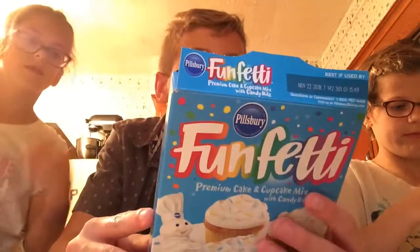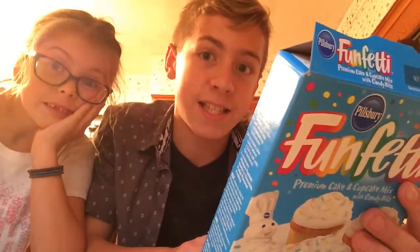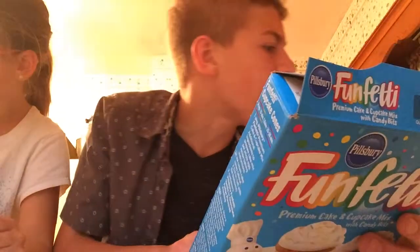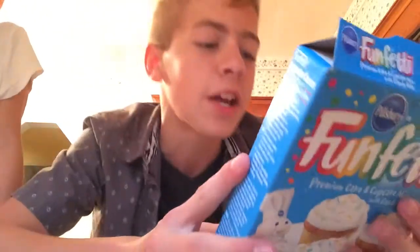The next step is to bake for 34 to 38 minutes. We're baking at 350 degrees with a cool time of 10 to 15 minutes. Since we're using a 13 by 9 inch pan, we'll bake 34 to 38 minutes. While the cake is cooking, we're going to make frosting — chocolate frosting. Make sure you have parent supervision when putting it in the oven.